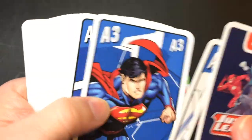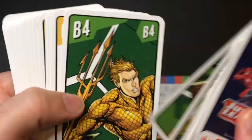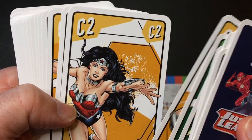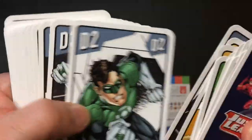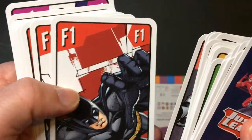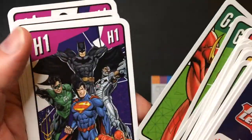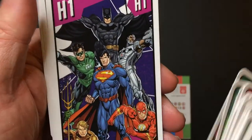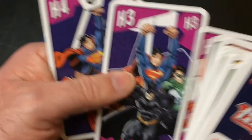Superman — a couple different poses which is cool. Aquaman. Very upset-looking Wonder Woman, a little more traditional. Not a huge fan of the silver, looks okay. Green Lantern. Cyborg. And Batman. Flash. And then everyone is on this card except for Wonder Woman, who is not on this card and not on that card — hmm, that's odd.